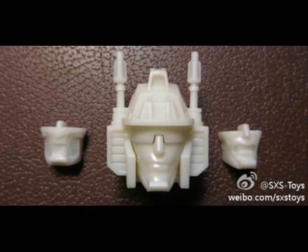This next picture is a prototype from SXS. It's a replacement head for the TFC Toys Uranus figure. First of all, what happened to his head — why does it need to be replaced? A lot of people complained that the original Uranus head just didn't look right, so they have a new head for Uranus. The whole Uranus thing just makes me giggle, so let's move on.